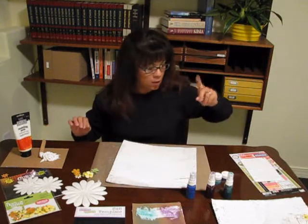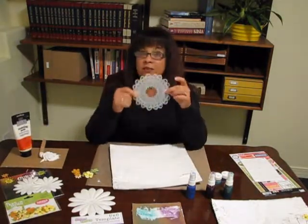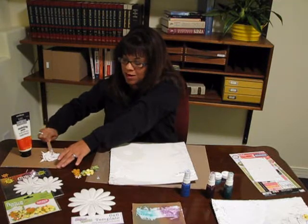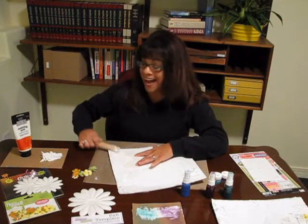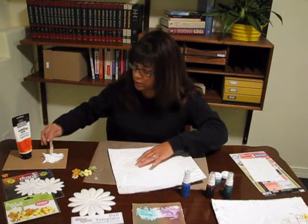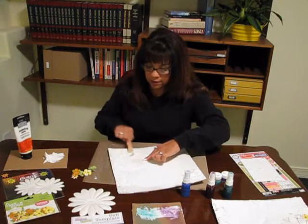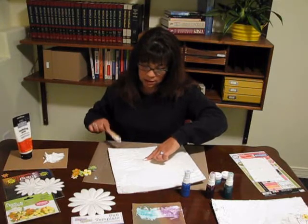I'm going to take our Crafters Workshop Template. This can be used with your sprays and you can mist onto it just like a stencil, but today we're going to use it with the modeling paste. I'm going to take the modeling paste and wipe it right on top and just spread it — this does not have to be perfect. I get kind of messy in my projects, so I'm just going to spread this on here pretty thick. It's very thick and it won't run on you; just hold your template in place and I'm going to lift this up.